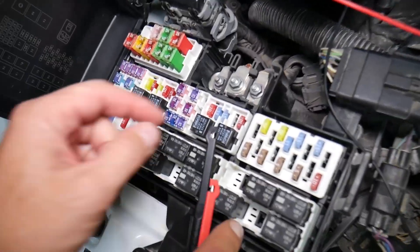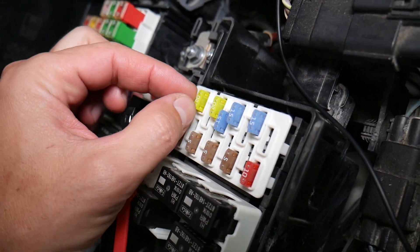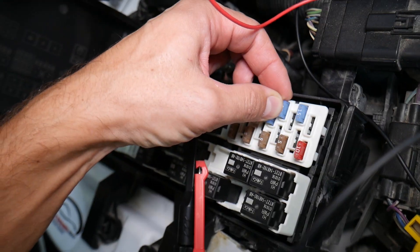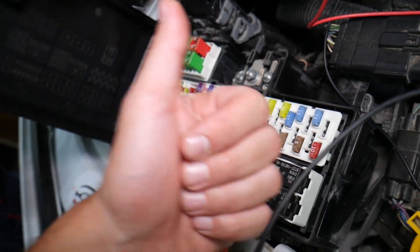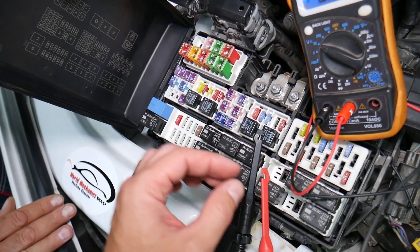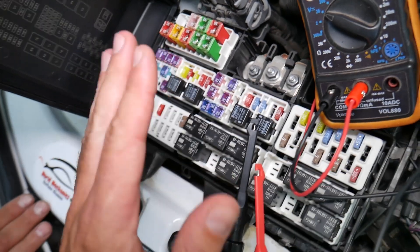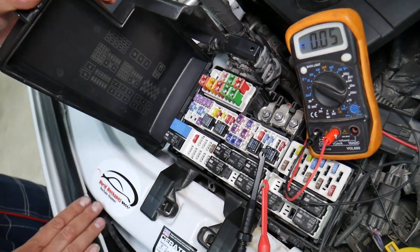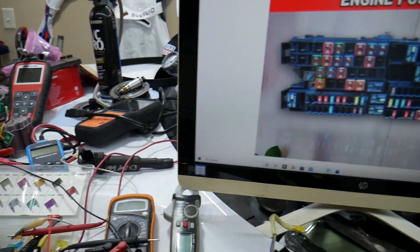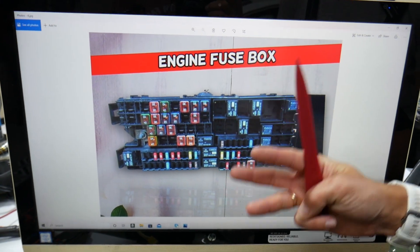Let me explain why it's super important to test fuses. Fuses are not always visibly burned — sometimes they may seem perfectly fine, you put them back in, and you end up spending money and time on parts and problems that do not exist. All you have to do is test your fuse, find out it's bad, replace it, and fix your problem. We'll put a link in the description to a video showing how to test different kinds of fuses and relays. Here in this fuse box we need to check two fuses, then go to a different fuse box and check three more.